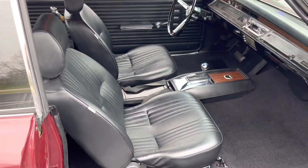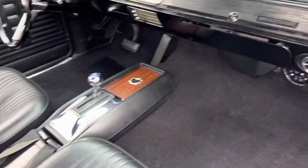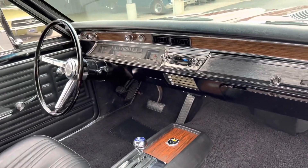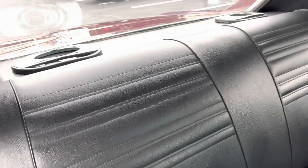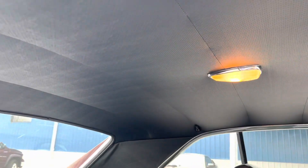It's got a custom bucket seat with a custom console, but it really looks good. Really, really nice and clean. The back seat's in good shape. It's got speakers. All the headliner is in good shape.